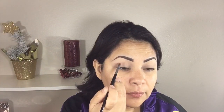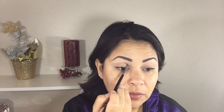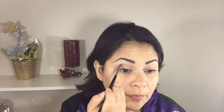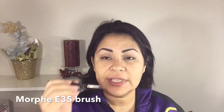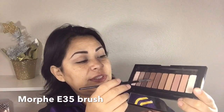Now to cut my crease, I'm going to be using this color right here with my Morphe E36 brush. I'm just lightly cutting a crease and I'm going above my natural crease — the reason is because I have hooded lids.